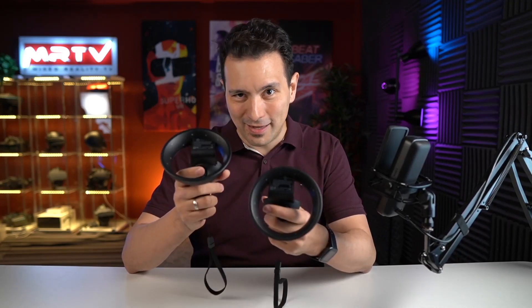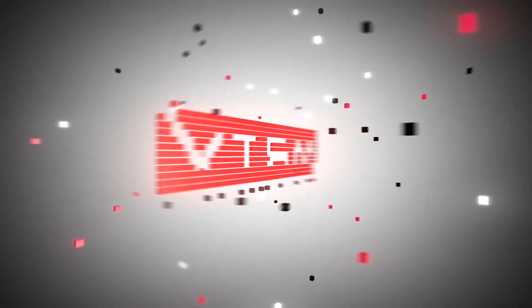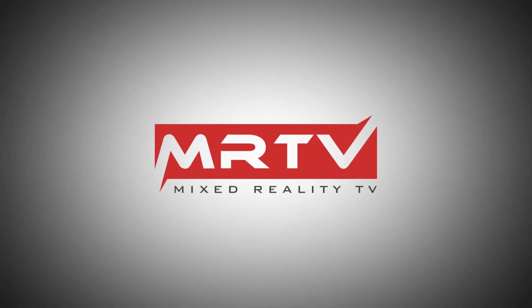For those of you who are still wondering should you get the G2, I'm going to clearly show you the restrictions of the G2 tracking. So absolutely stay tuned and watch the whole video. Welcome back again here to MRTV. My name is Sebastian Ang and this channel is all about virtual reality. I'm bringing you independent XR reviews, the latest news, and lots of exclusive stuff. If you're new to the channel, absolutely subscribe and click on the bell button so that you don't miss any of my upcoming videos.